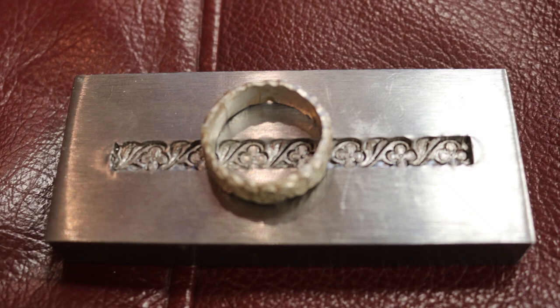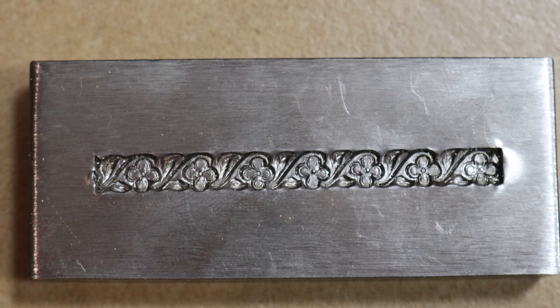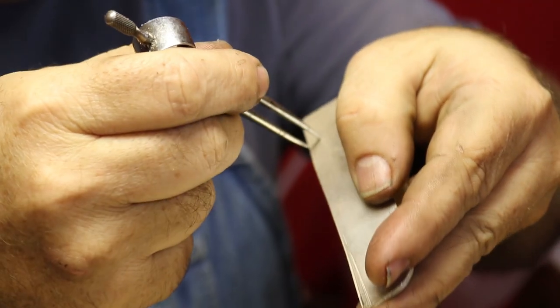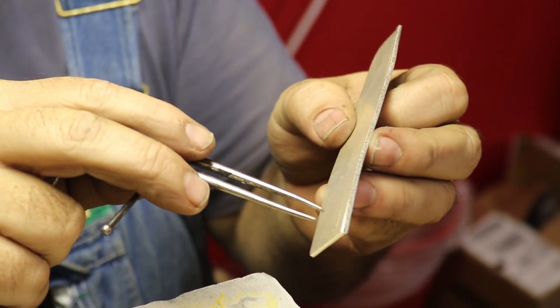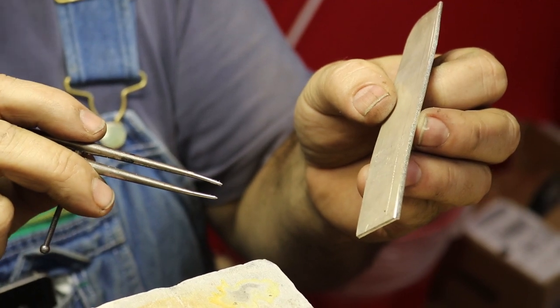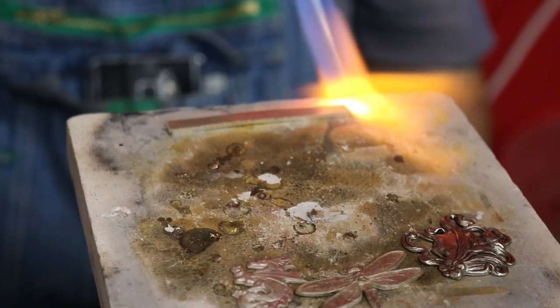Starting here with a piece of sterling silver, I've taken my dividers and measured out my width, then come over to your sheet of metal and scribe a line. Now if you've got a big shear you can chop that off, or if you've got a little mini band saw cut it off that way, or if you don't have any of those things, you're going to saw it.